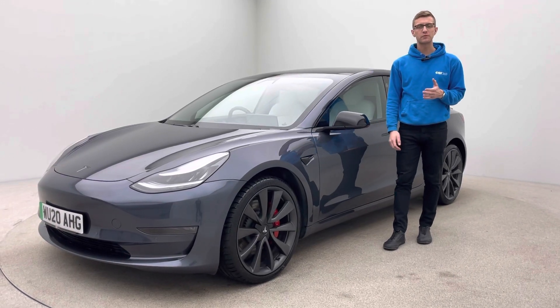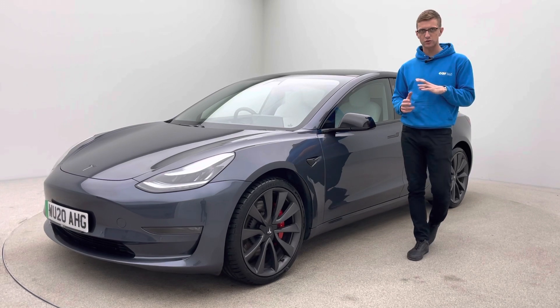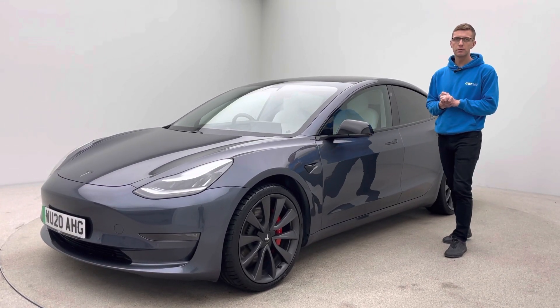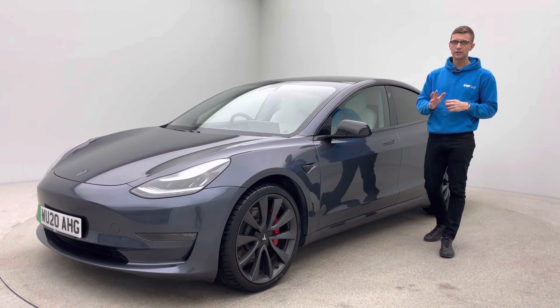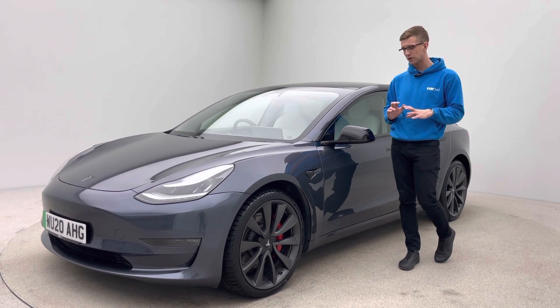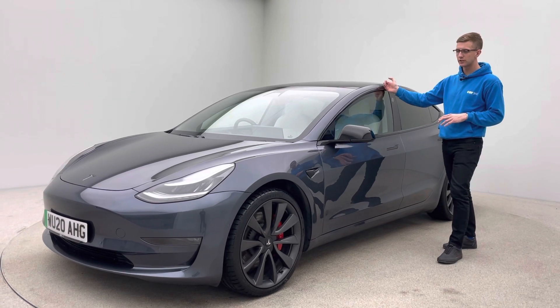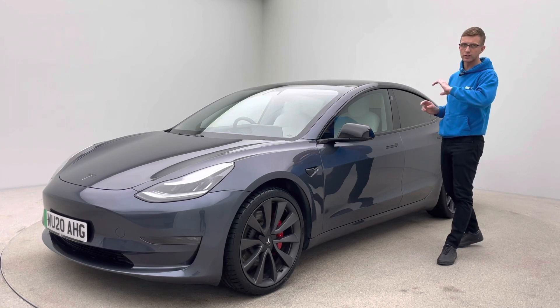Hi and welcome to Car 360, my name is Ross. Thank you for watching our video presentation on this absolutely gorgeous 2020 plate, 32,500 mile Tesla Model 3 Performance, finished in gray with white interior and the upgraded performance alloys. The car looks absolutely spectacular — it's been fully de-chromed, so everything that was chrome is now wrapped in high-gloss black: window surrounds, mirrors, indicators, and also badges front and rear.